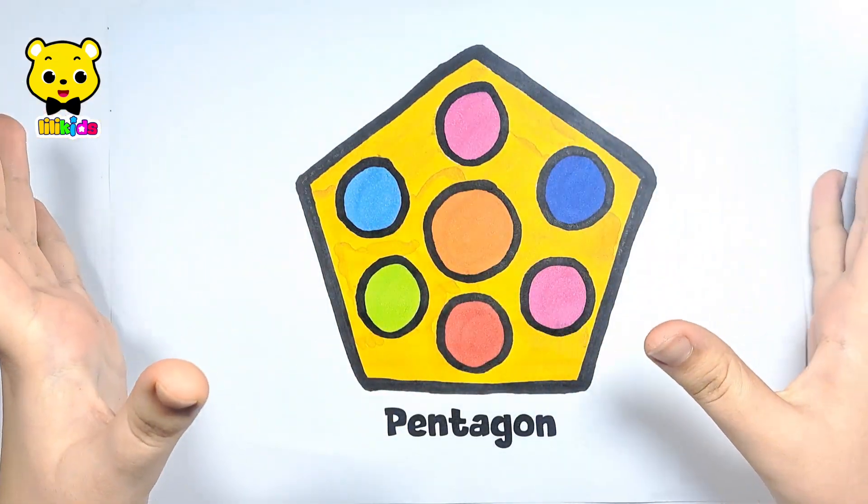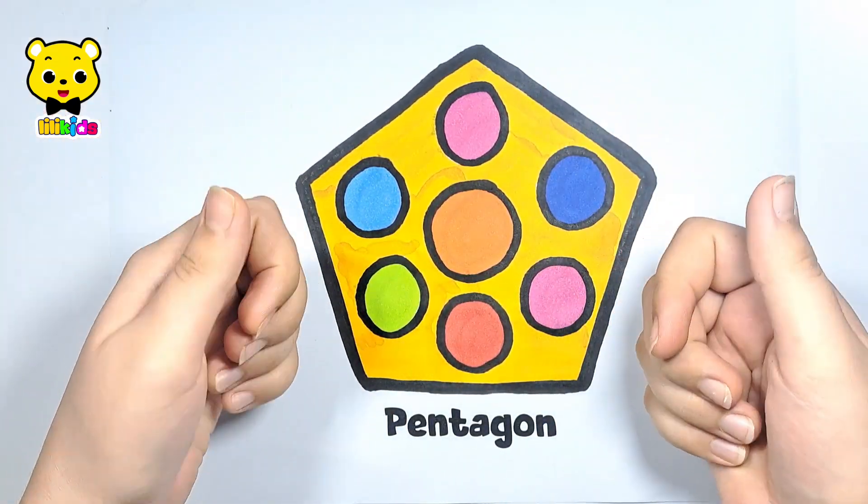Wow! Such a beautiful pentagon! Please like the video and subscribe. Bye Bye!